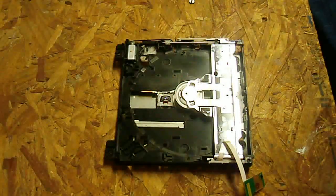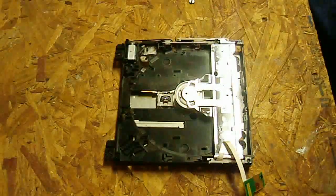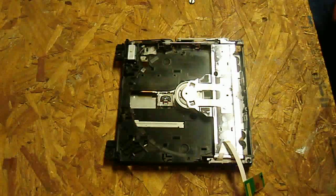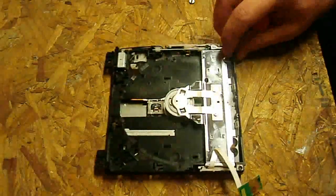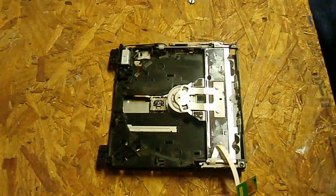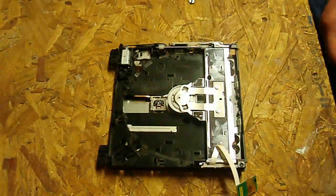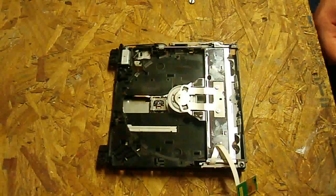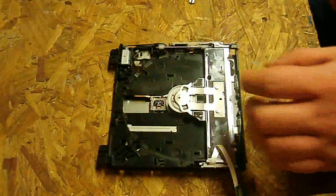What's going on everybody — got a tutorial today from the Nintendo Wii. I'm going to show you how to replace the laser in your disk drive. If you're not sure how to get to this point, I'm going to put a link in the description to another tutorial that shows you how to open your Wii console. Check that out first if you haven't gotten here yet, then come back to this one.